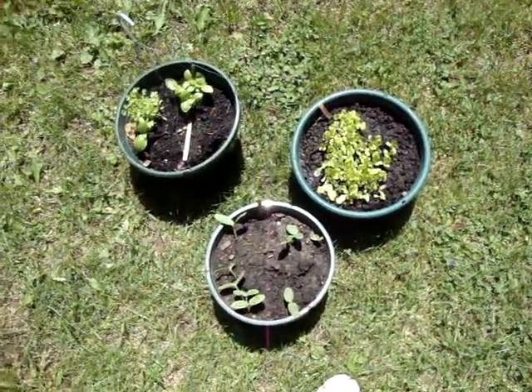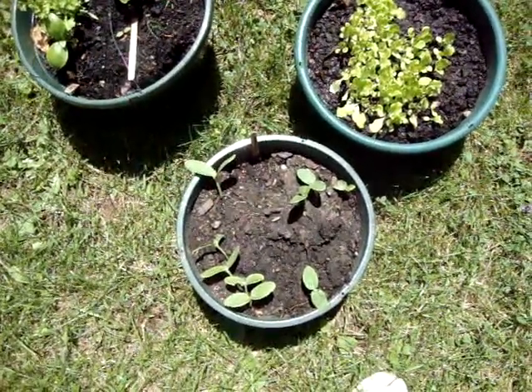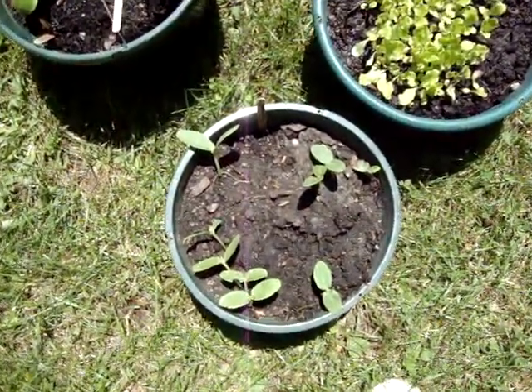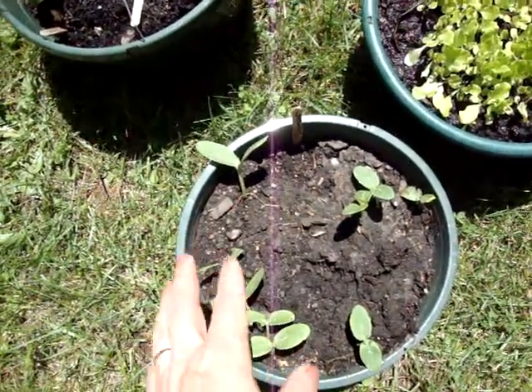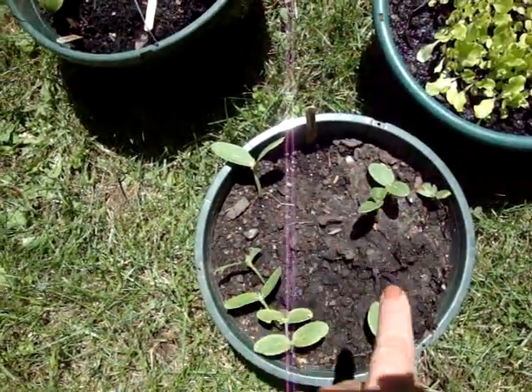What you do is take your pots, get some organic fertilizer and some topsoil, mix it in the pots, and put your favorite seeds in. This is cucumber. You do want to weed this out a little bit — take some of those cucumber seedlings out, because you can grow approximately four in a pot.